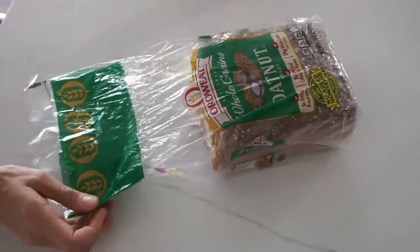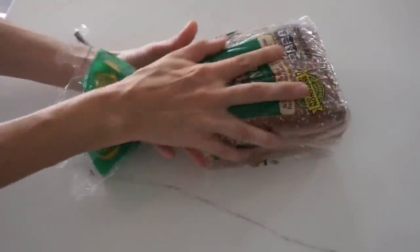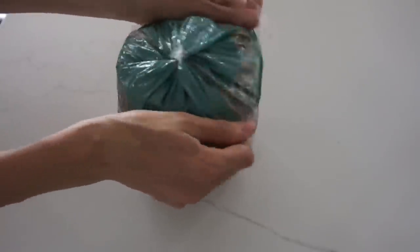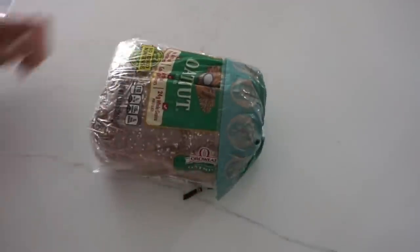If you have kids, you know those little clips that come with bread always get lost. Well, you don't actually need those anymore. All you have to do is twist your loaf of bread and then fold the wrapping part over it. The more bread that's gone, the easier it stays. Just flip it over and it will stay fresh just like that.